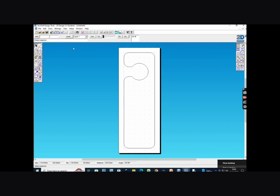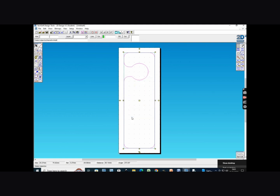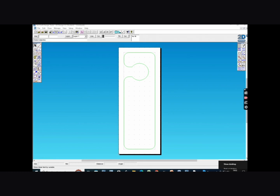Next we need to change the black lines that we've just drawn to green in order that the laser cutter knows to cut them out. Use the pointer tool in the top left, click and drag to select all of it, then go on line color at the top. You have to select the green that's underneath where it says custom colors. Click on the green, click on ok, click away from your drawing and you'll see it's all gone green.